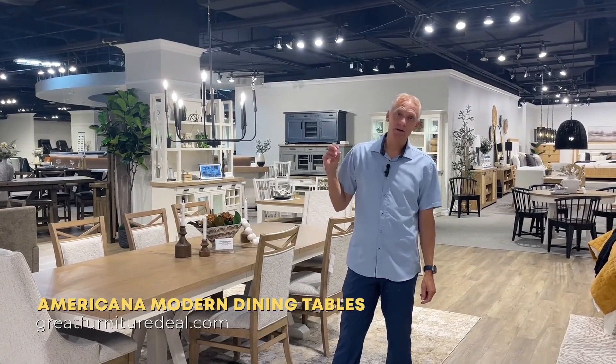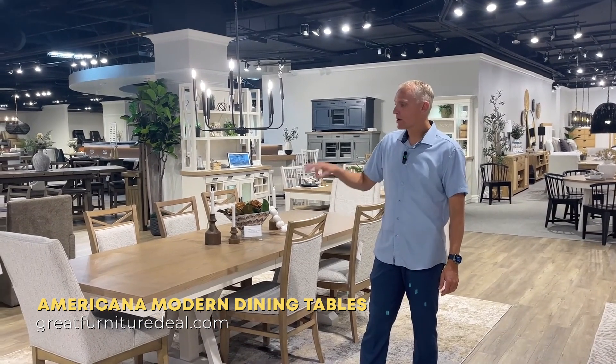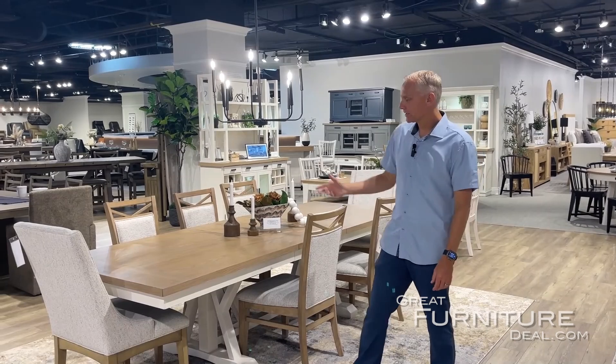Here we are in Parker House to talk about the Americana Modern dining tables. There are two different kinds of dining tables we're going to talk about, but this has become one of our best-selling dining tables, so we wanted to make sure we talk about it.